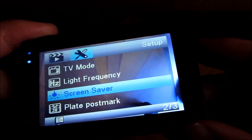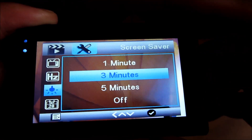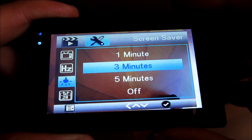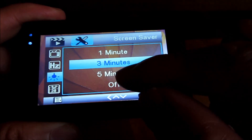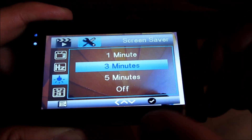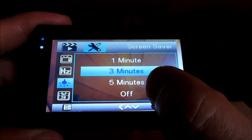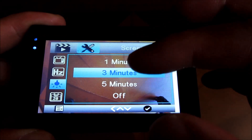I've set the screen saver to three minutes, meaning that after three minutes the screen will shut off. If you don't want it to shut off and want it to remain on for the entire drive, set it to 'Off' — which counterintuitively means the screen stays on. The numbered options — one, three, or five minutes — mean the screen turns off after that many minutes.